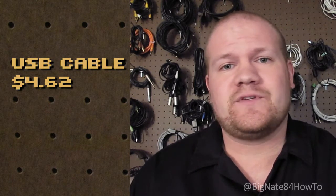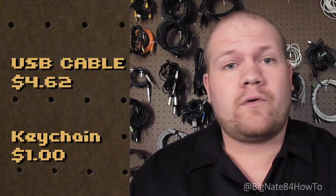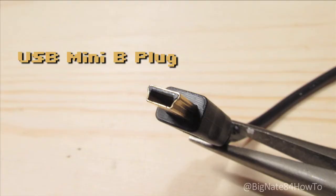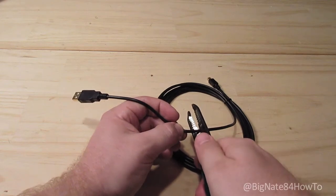Assuming you have all the tools on hand, this project shouldn't cost more than $6. I was able to find a USB cable on Amazon for like 60 cents — it came to about $4 with shipping. And I just went down to the dollar store and got a keychain for a dollar. When choosing a USB cable, make sure at least one end matches your camera's USB receptacle. In this case, the SX30IS requires a USB mini-B plug. The other end does not matter because you're just going to cut off the connector in order to access the red and black wires.